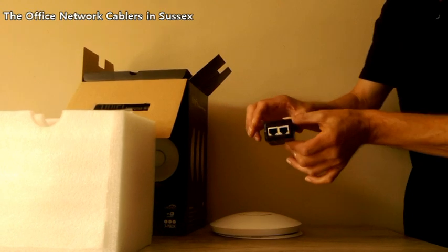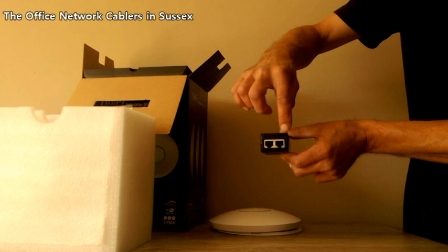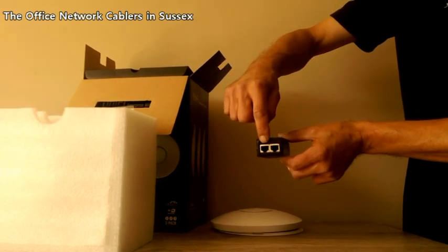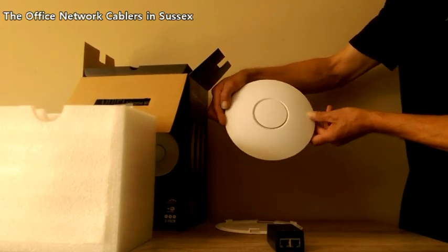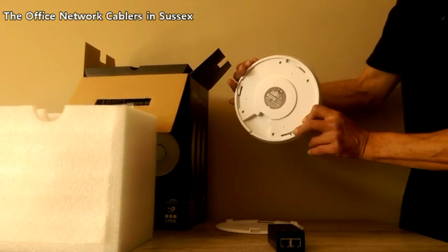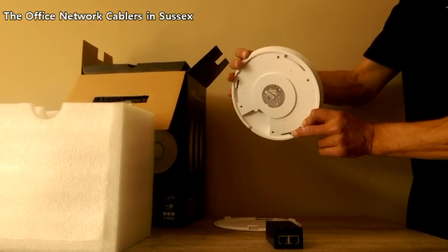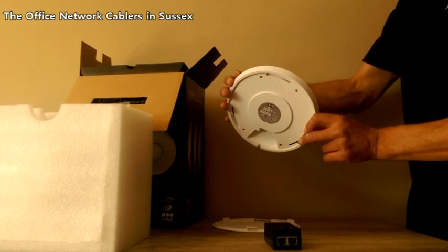This socket is driven by power over ethernet, otherwise known as POE. Also included in the box are power injectors. The power injectors connect one side to the network and the other side to a power pack. This in turn puts the electricity needed to power the access points via one cable, making it very easy to locate on a ceiling or a high-up wall where there may be no power — and we will come to that in just a second and show you how to make the connection.